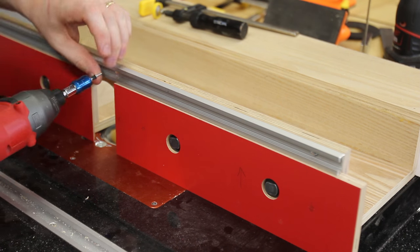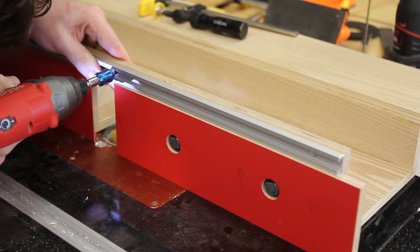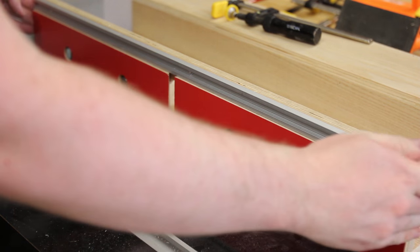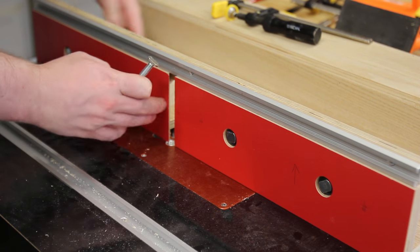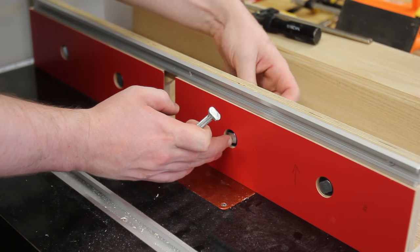T-track screwed into the back fence provides an easy way to attach stop blocks or feather boards.